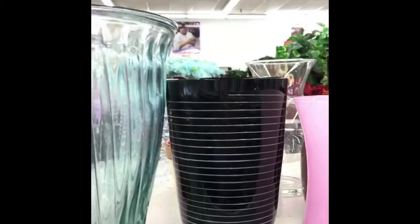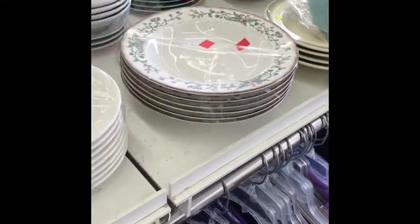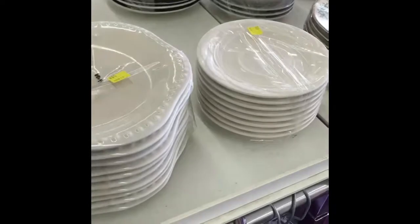I also like this black one — it's only $2.99, much better price. This is where I have gotten the majority of my mismatched china.